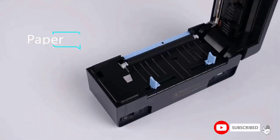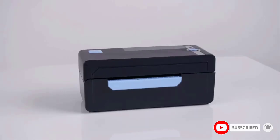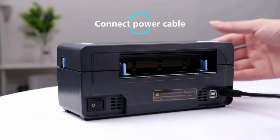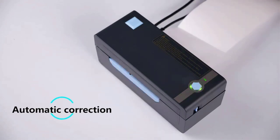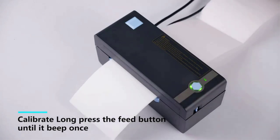Print wirelessly: the label printer supports wireless printing for Windows 8 or later, and you can print via Bluetooth. For iOS and Android, download the app 'Shopping Printer' from Google Play or the Apple Store. Print via USB connection works with Windows 7 and later, Chrome OS, and Mac OS 10.9 and later. Note: Mac OS only works with USB connection — you cannot print via Bluetooth.